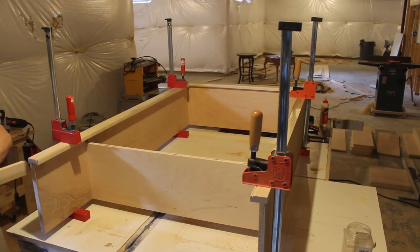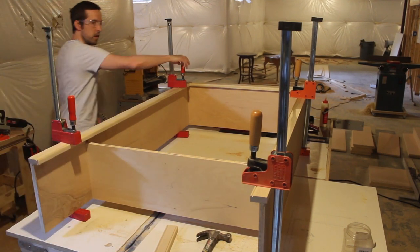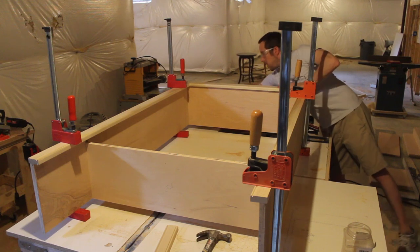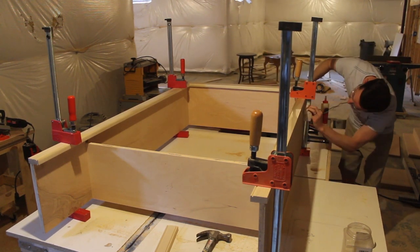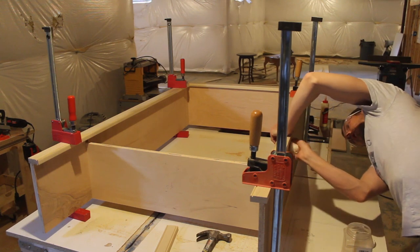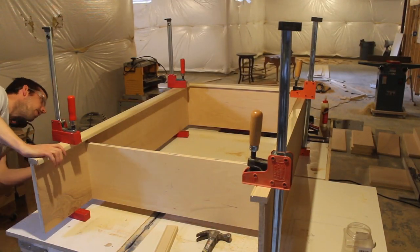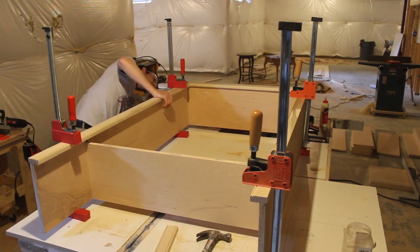Never be shy about using some brute force to line your pieces up — hammer a piece of wood, but don't directly hammer the workpiece. If something needs persuasion, now's the time, because once the glue sets up and something's misaligned, you're done. I also keep a wet paper towel around to clean up any glue that leaks out — not critical for painted projects but good practice. The bottom shelf definitely adds some additional structure to the top cabinet.